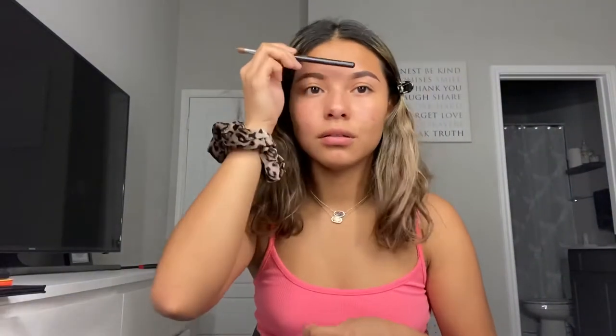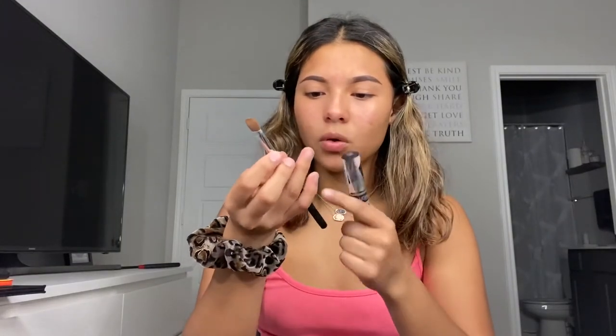For my eyebrows I use the same ABH Dip Brow in the shade chocolate. I have my eyebrows on — they do look dark because of my hair, you already know. Next I'm going to be concealing them. For the top of my eyebrows I like to conceal them with foundation — I conceal them and then I just do my forehead foundation, and after that I do my face foundation, and you just blend that in.